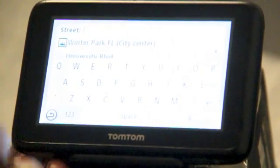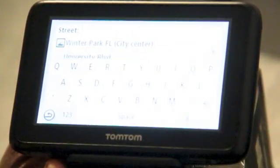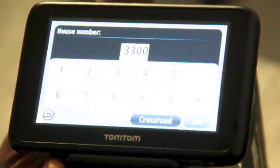next you want the address or street that you're looking for. We know it's University Boulevard, so you type U-N and here's University Boulevard. Your house number, building number, or street number — which is already programmed in here — so we're going to press 3300 and OK.